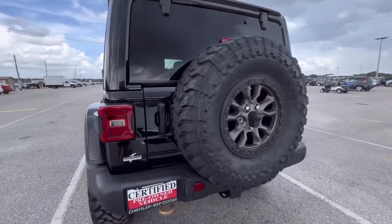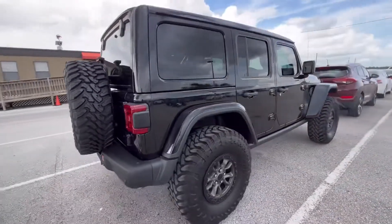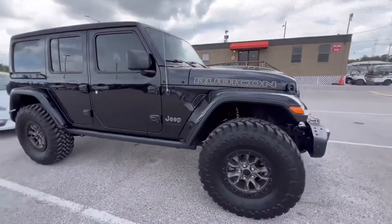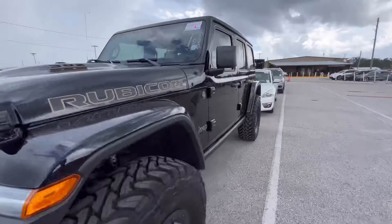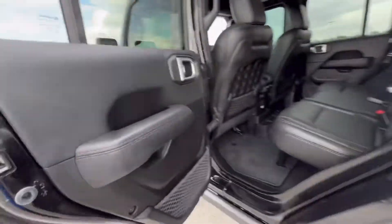It weighs 5,103 pounds. Just a couple of days ago I reviewed an Alfa 4C that weighed 2,465 pounds — mostly carbon fiber and a four-cylinder. This V8, with all that weight, hauls butt. You can't even tell it weighs that much, and it's a lot of fun.